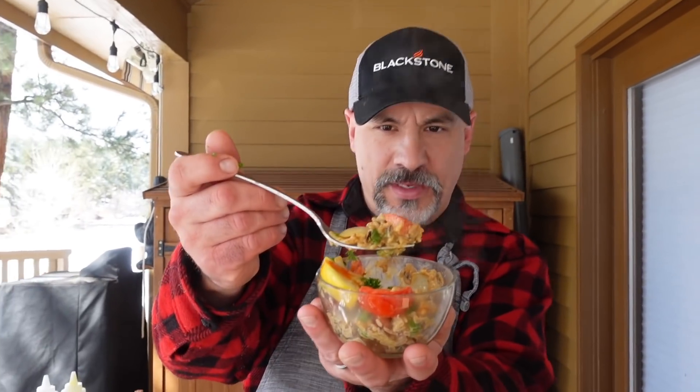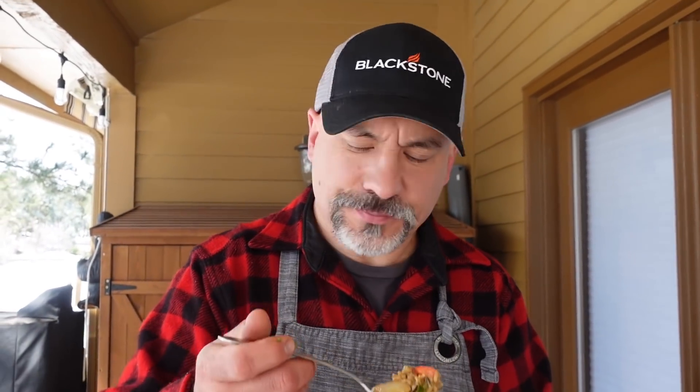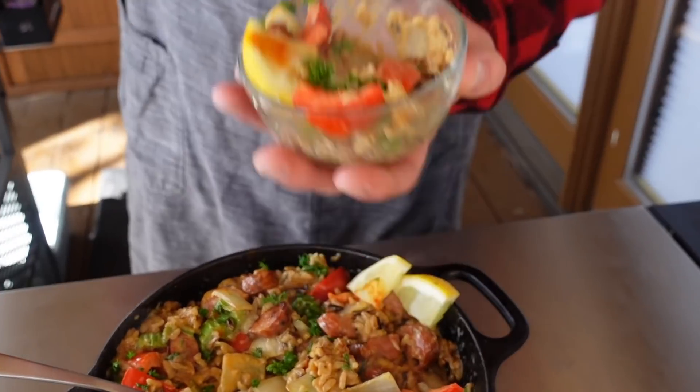Heavy whipping cream — definitely the difference maker in this recipe. All the flavors are great; it's what you want in a Cajun, Louisiana-inspired recipe. But that creaminess — and the cayenne at the end — I love the way the red looks on there. It's not just cream, it's not just sweet. There's heat. It's sweet heat, I guess.